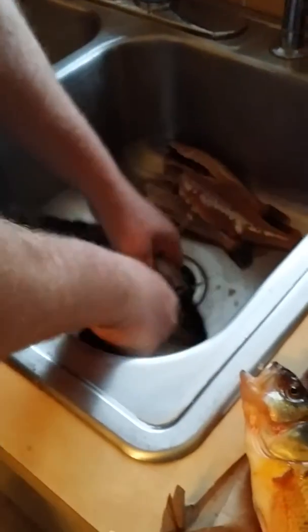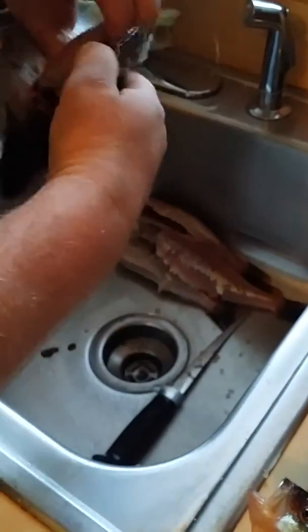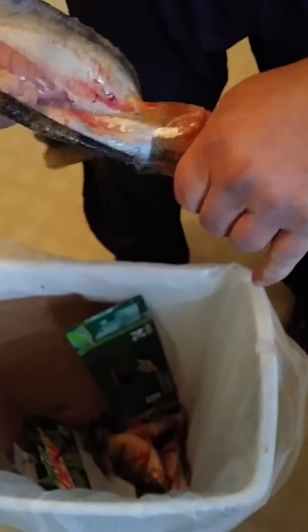Then you just cut the head. Break it off with the guts. Everything can come out with it.